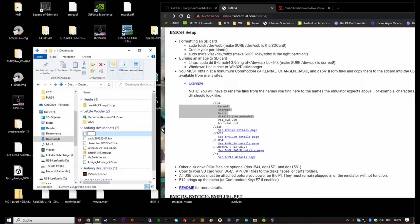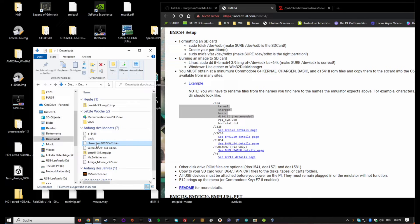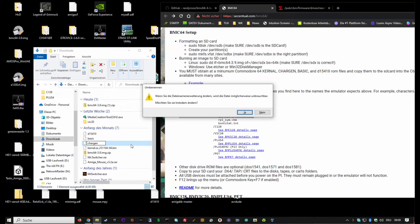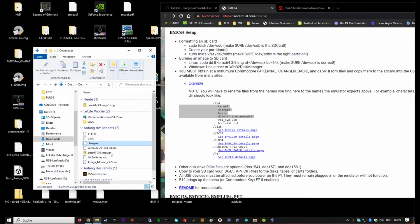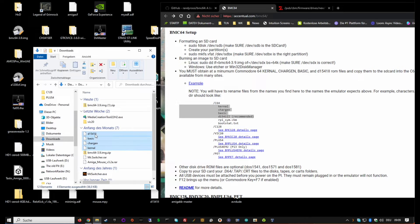The required names are: 'kernel', 'chargen', 'basic', and 'd1541II' (that's two capital I's). Remove the .bin extension from all of them. So rename your 1541 ROM to 'd1541II', the basic to 'basic', the character ROM to 'chargen', and the kernel file to 'kernel'.